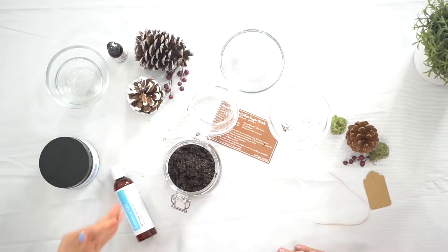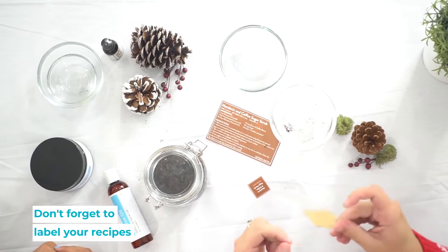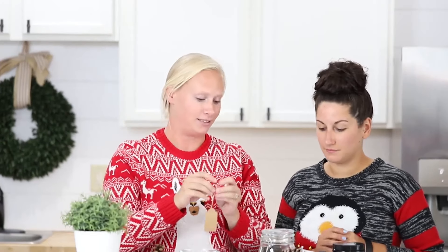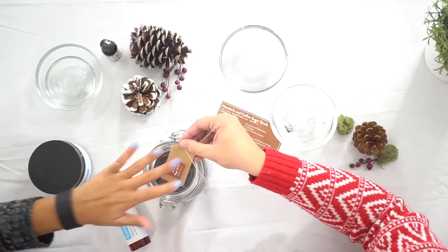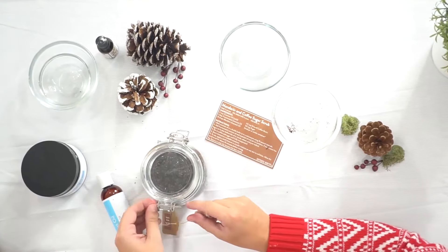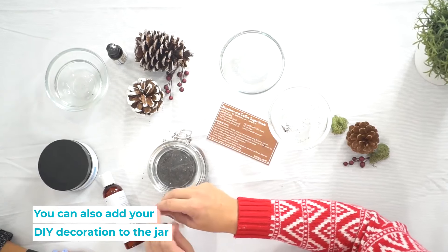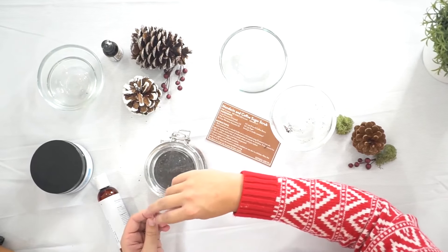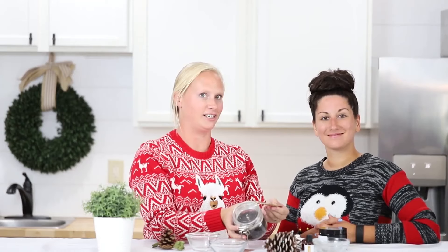Voila — sugar scrub! Once you have it all done you can grab your tag and put the label that subscribers get on it, or write instructions, who it's for — sky's the limit. Tie the tag around the jar and you have a super cute gift. You can also add a ribbon around the jar, tape a circle of wrapping paper on the top to cutesy it up, or put some fabric underneath — and there you have it, ready to go.